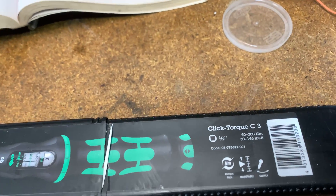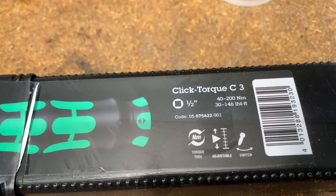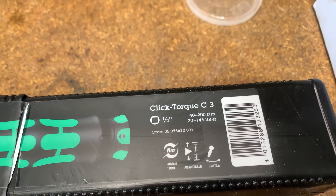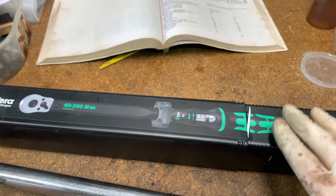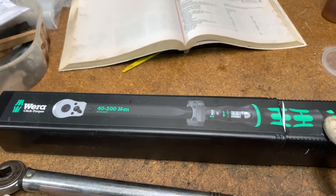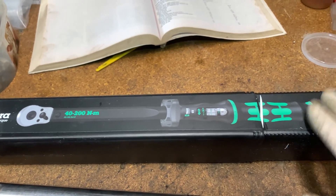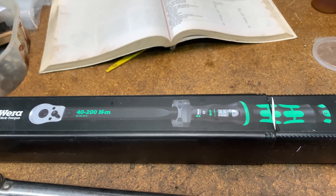The new Wera torque bar — W-E-R-A — goes from 30 to 146 foot-pounds, or 40 to 200 Newton meters. Same half-inch drive. You can get bigger ones if you've got an old tractor at home. There are a couple more we use at work which didn't really fall in my category, so I had to go ahead and buy this one, which is sort of mid-range and just about right for what I want.